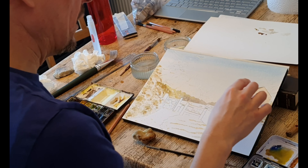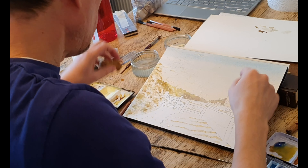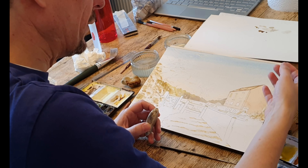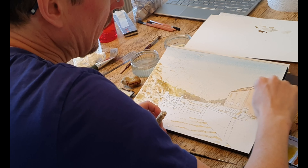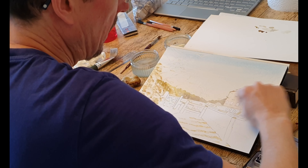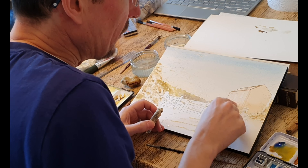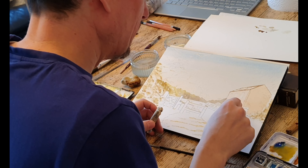Next I'm going to deal with the masking fluid that's in the building's roof. You can use a putty eraser to get rid of it but what I do is just have a quick feel - is it dry? Yes. And then I just scrape my finger over it like this. Sometimes you take off the masking fluid and you think I didn't even need to do it really, didn't need to mask that bit. But at the time you can be glad that you've done it.